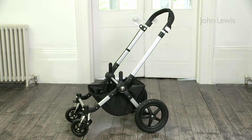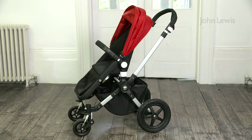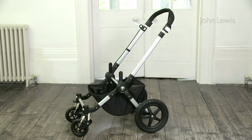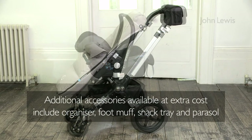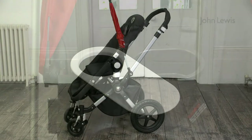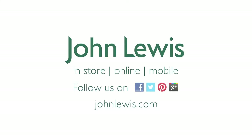The Chameleon 3 base unit can take a carry cot, seat unit, or car seat. There are also a number of extras you can accessorise your Bugaboo with, such as a buggy organiser, foot muff, snack tray with swivel lid, and parasol.